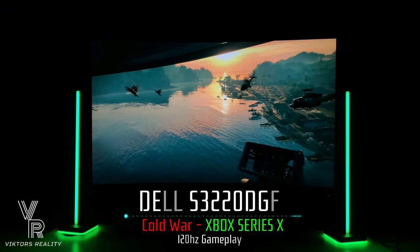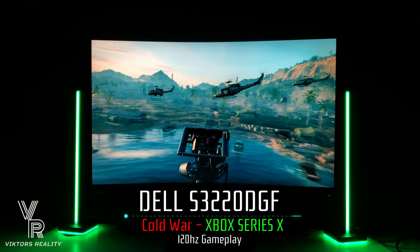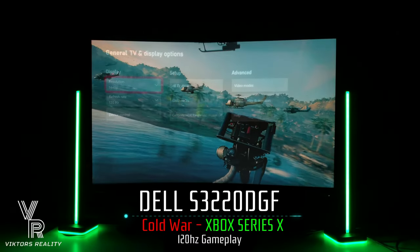Hi friends and welcome to VictorsReality. Today I'll be showing the Dell S3220 DGF and that it easily handles 120 Hertz gaming on the Xbox Series X and PlayStation 5. So let's start off with the Series X.